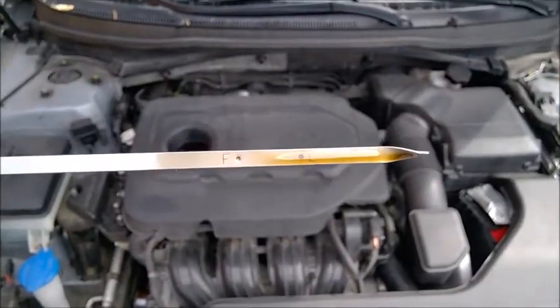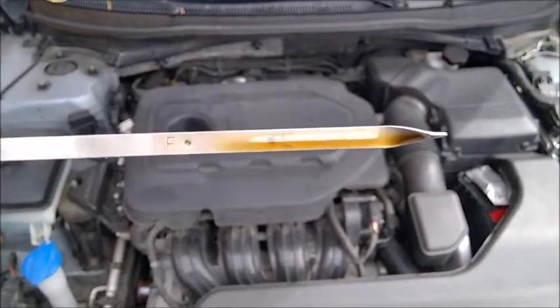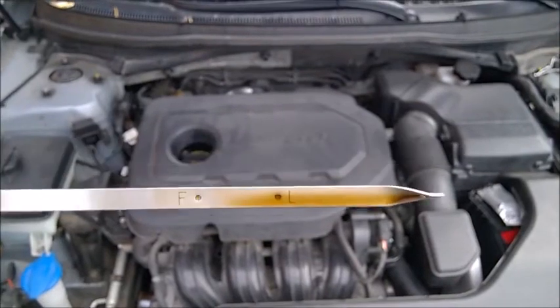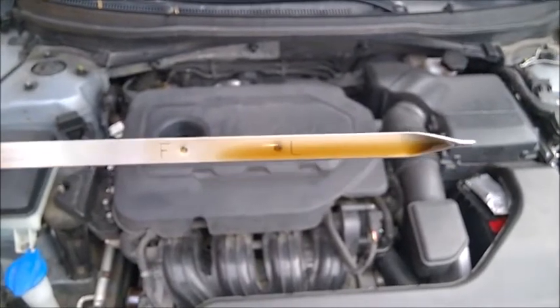A small tip: whenever you check your oil, always look for tiny particles of metal on the dipstick — could be silver, could be gold. Look closely at the oil on the dipstick. It's a little bit of preventative maintenance so you know in advance when your engine is starting to wear. Make sure you check your oil at least every month.